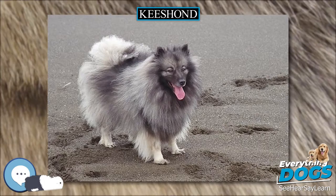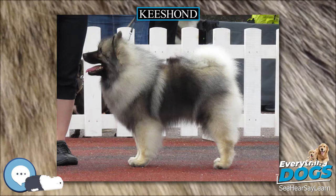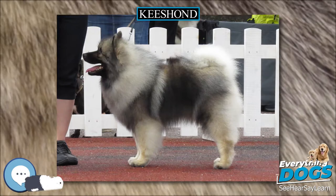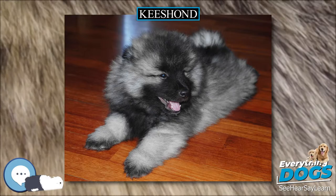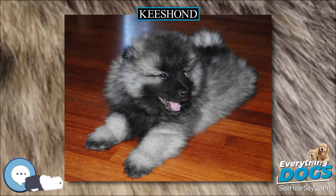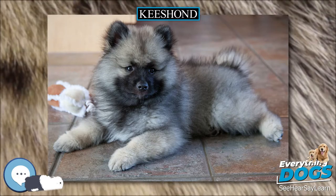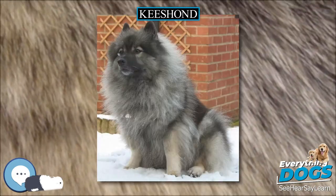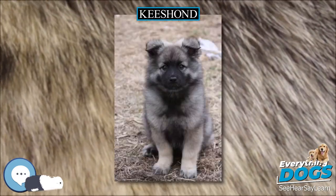They need daily contact with their owners and lots of activity to remain happy. Keeshonden do not live happily alone in a kennel or backyard. Keeshonden can also be timid dogs. It is important to train them to respect, but not fear, their owners and family. Keeshonden want to please, so harsh punishment is not necessary when the dog does not obey as quickly as desired. They like to spend time with their owners and love attention.